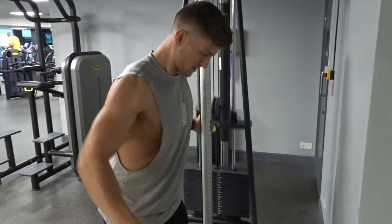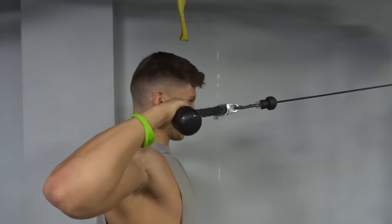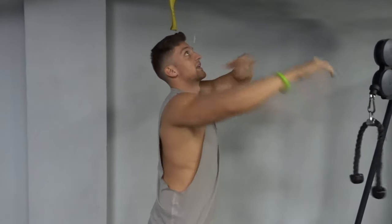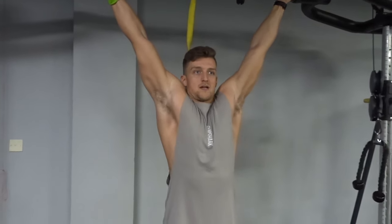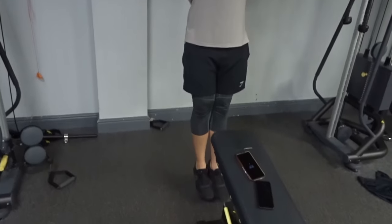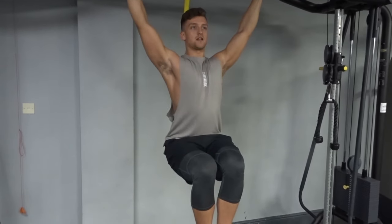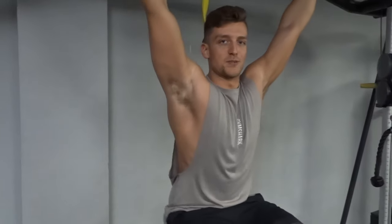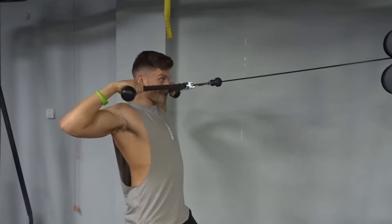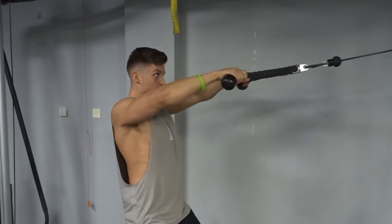The final two exercises are a superset of rehab-based movements: face pulls — pulling the shoulders back and hitting the rear delts — and then straight into a scap setting motion targeting the rhomboids, lats, and a little bit of lower traps as well. These exercises are designed to get my shoulders sitting in a better position. Me and Luke then went and got a sauna and absolutely loved it — we chilled out, relaxed and got our recovery on.